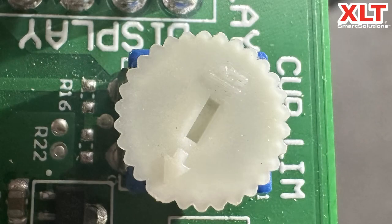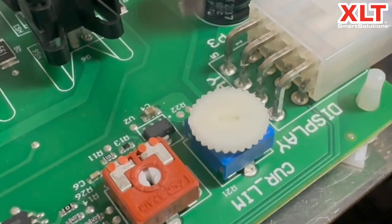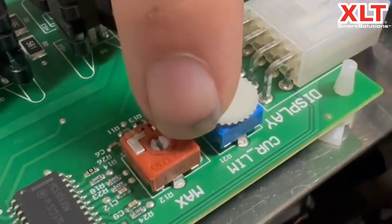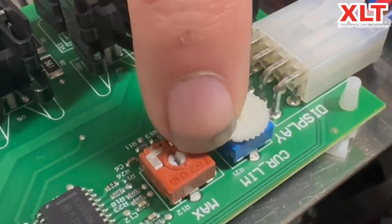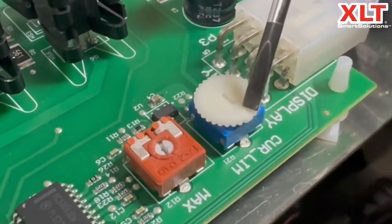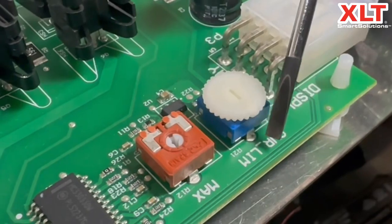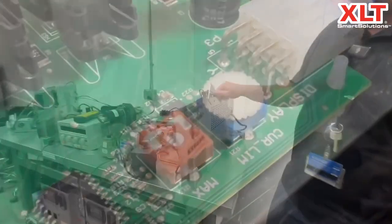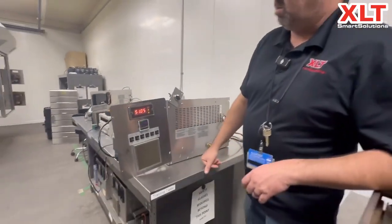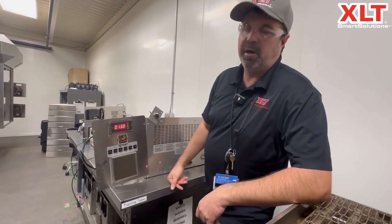We're going to turn this dial so that the arrow is pointing directly at where it says 'current limit.' You can see the arrow is now pointing directly at that underscore mark. When we come back over here, you'll see that the error code went away.